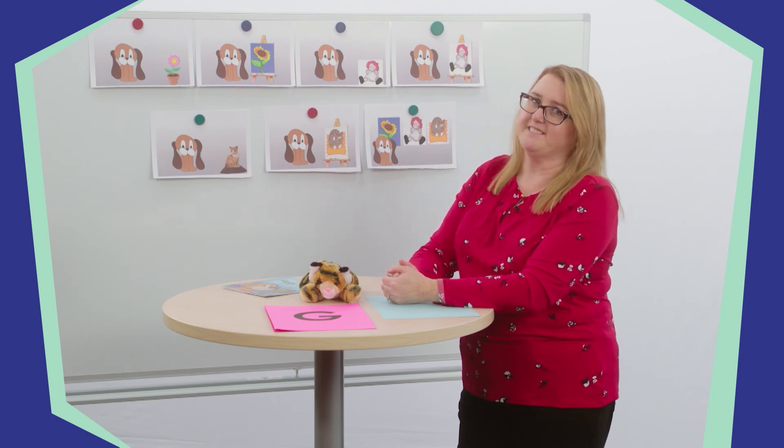You did such a great job retelling the story. Alright, SuperLearners, that is the end of our lesson for today. Thank you so much for being with me as we reviewed the letter P and learned the letter G. We also learned about the parts of a book. I hope you enjoyed retelling Puppy Paints. Keep looking for the letters P and G. When you find new P or G words, add them to your circle maps. I'll see you next time.